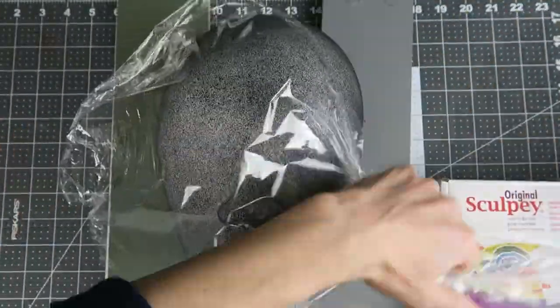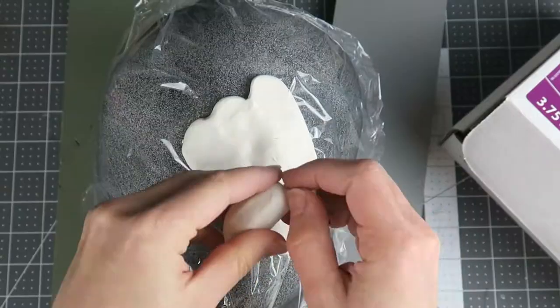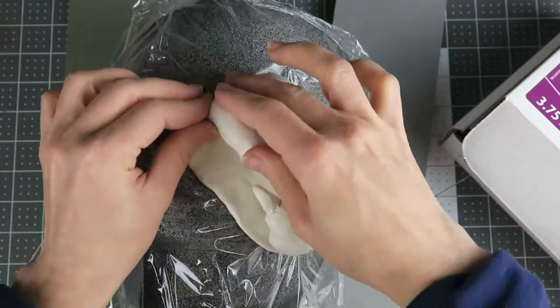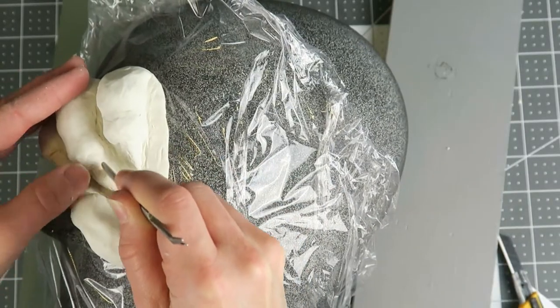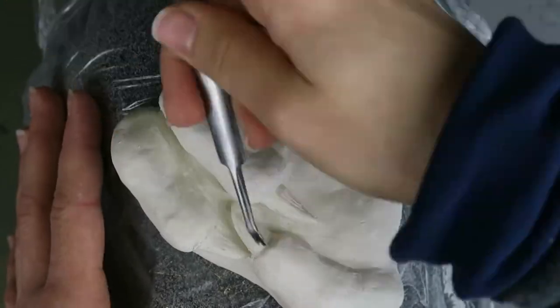I'm using regular Sculpey to create a vacuum forming buck and modeling it over my foam mannequin head made in a previous video, so I can work the sculpture around the anatomy of the face. I'm doing all the detail with a leather working tool that has a good shape for making scales, and I'm building out the base around the talons to avoid undercuts which would prevent the mold from releasing.